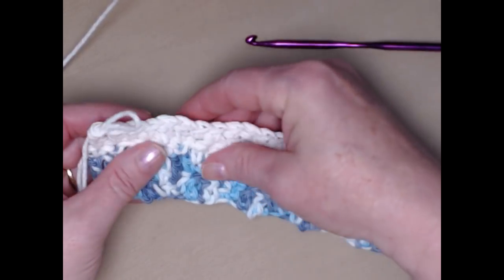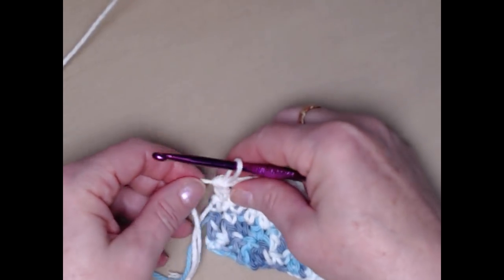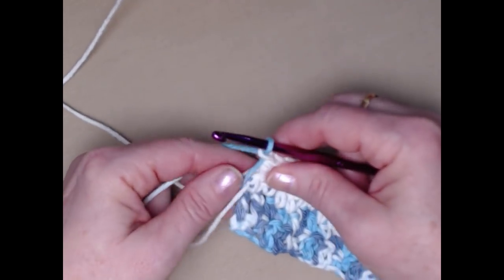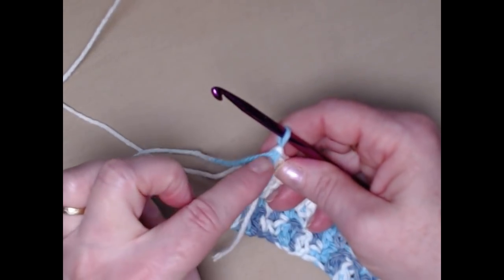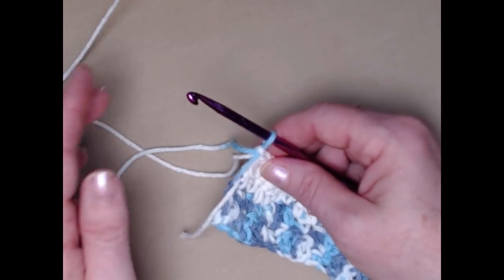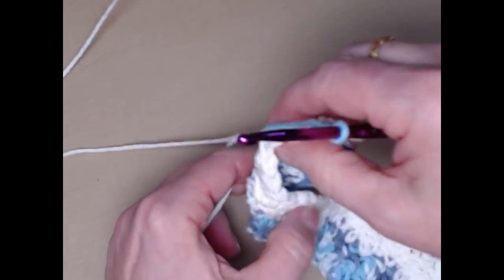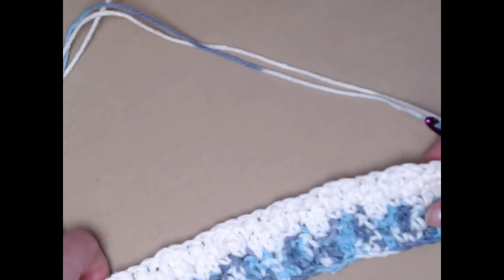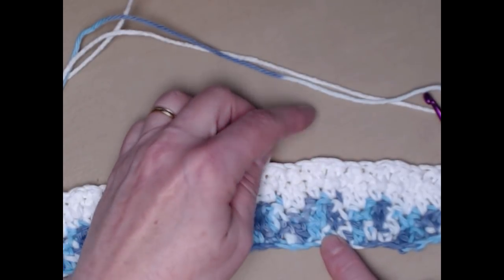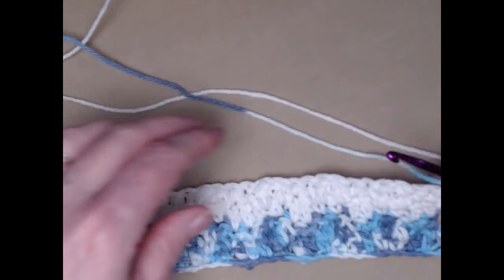I finished that second row of white and now I'm going to bring back in my blue variegated. I'm going to leave my white attached, and we're going to carry those yarns on the side — we're not cutting our yarn. Don't worry: when we come back and put a single crochet trim on, we'll stitch right over those and you won't even be able to see them. We need a total of 20 rows for the body portion of our dish towel.